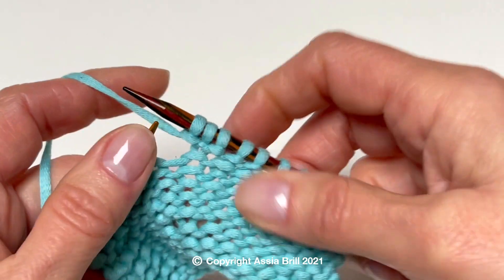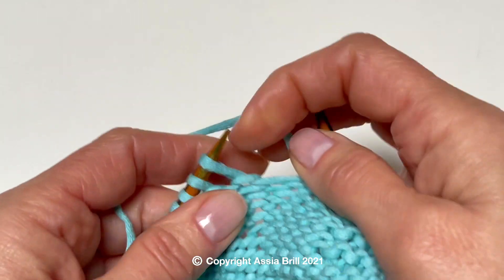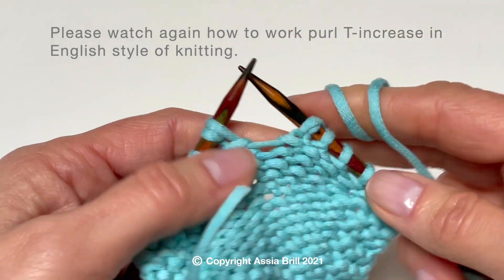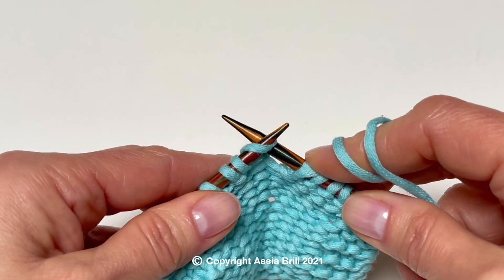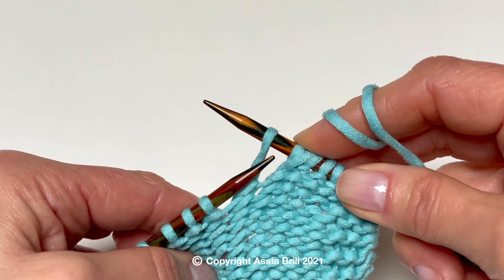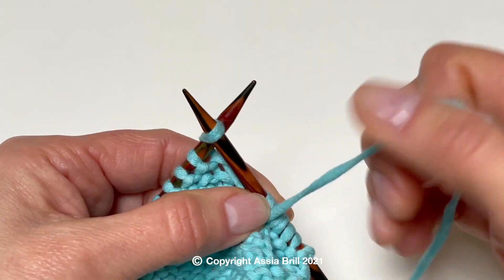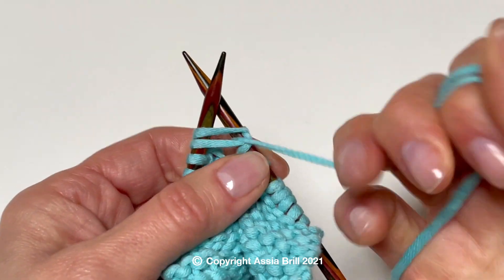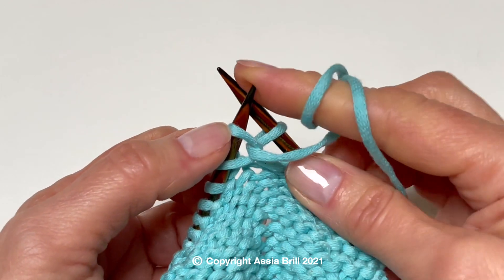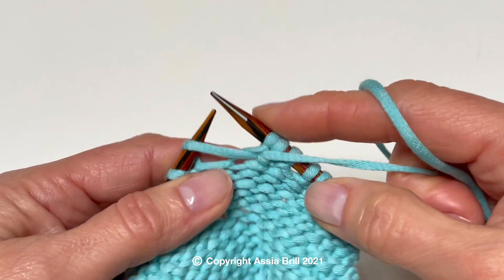I am unraveling the T increase to show the technique again, this time in English style. Bring the yarn to the front and slip the double wrapped stitch knitwise. Wind the loop around the left needle from back to front and work the first purl stitch from this position and drop the first loop off.